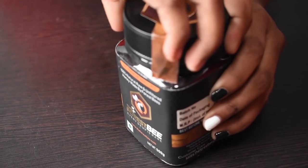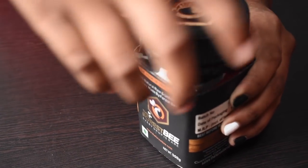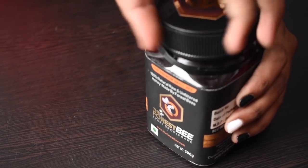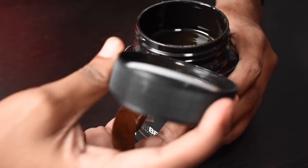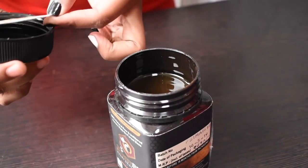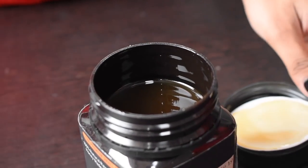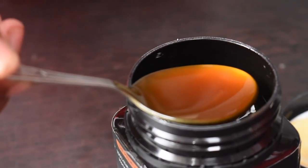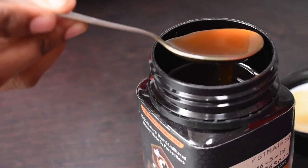Forest Bee Honey made from small bees has more nutrition than ordinary honey. Let's open the jar of Forest Bee Honey and taste it. The link of this product I have mentioned in the description box, so kindly go and check it out.